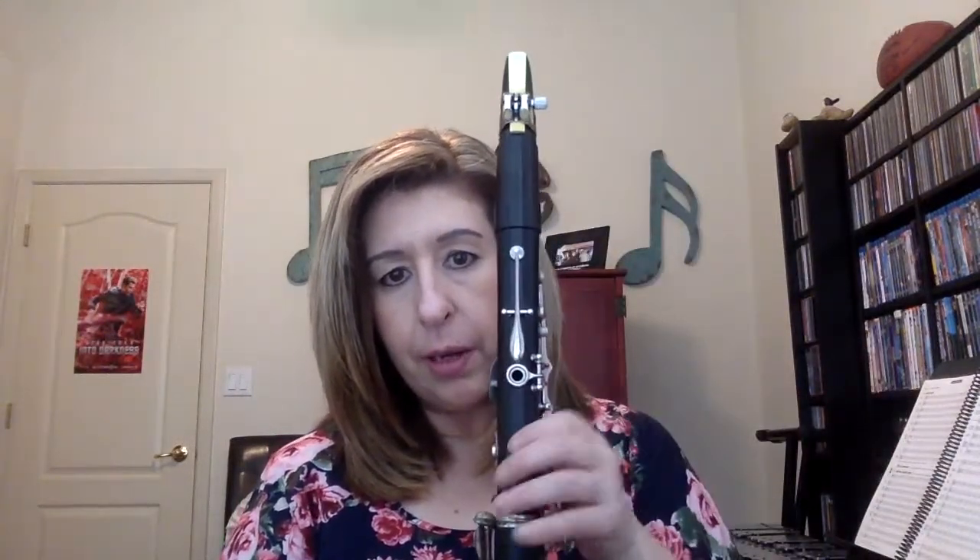Now attach the mouthpiece and barrel to the top of the body. Hold the body on your lap or leg and twist and push with little twists. Your reed should line up with the long key and the hole. When you turn it around and look at all the holes, you should not see the reed — that tells you it's on correctly.